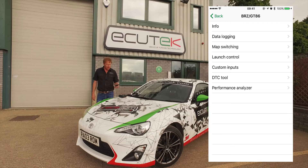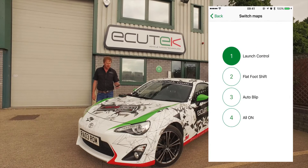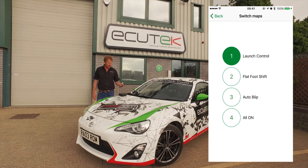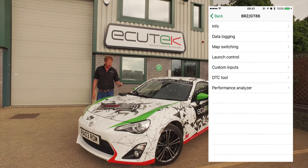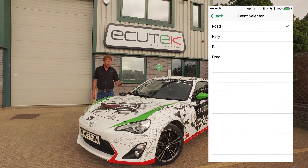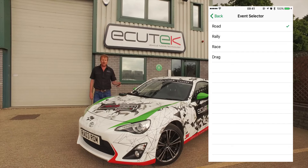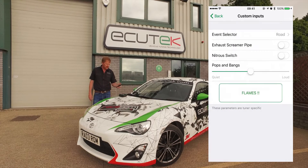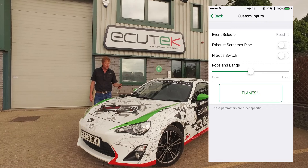In this custom inputs example, we've set up map switching for different modes: launch control, flat foot shift and auto blip — and in mode four all the features are on. In custom inputs we've set up an event selector with road, rally, race or drag modes, so the tuner can configure different tuning setups depending on the event — things like rev limit or speed limit.